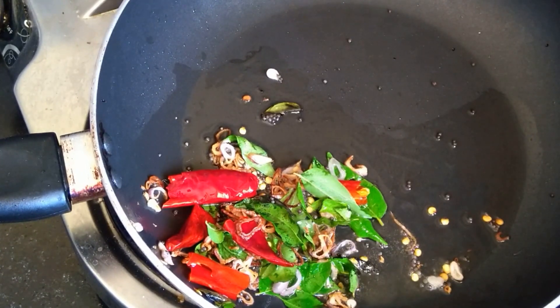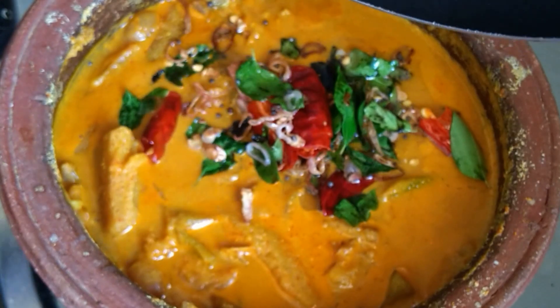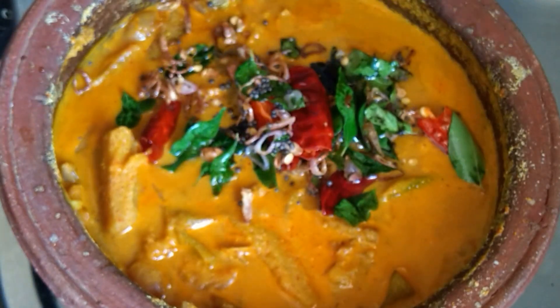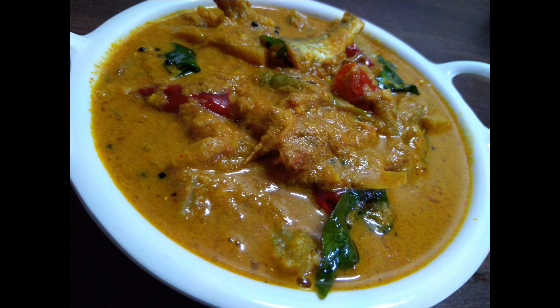We have to taste it. We are ready to eat it. Let's try it in our hands — this is an easy and tasty recipe. Till next episode, take care and bye!